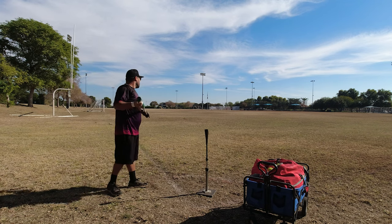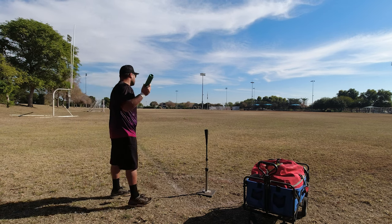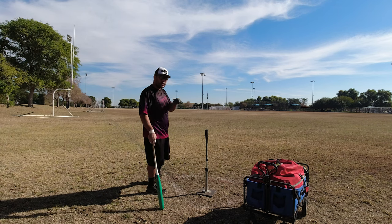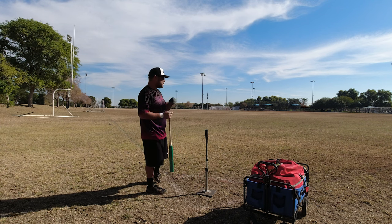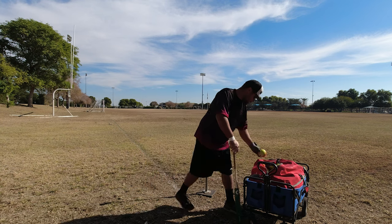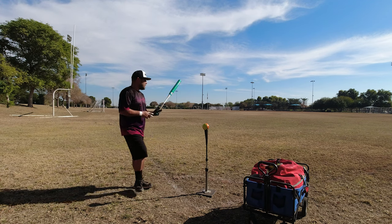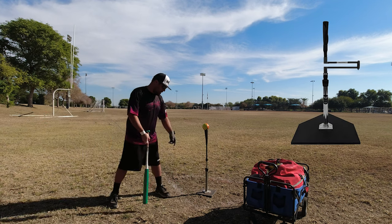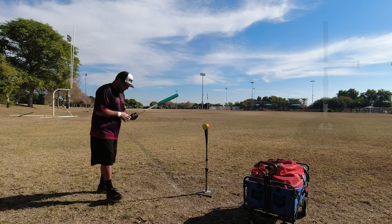75 miles per hour — I got under that ball. 77 miles per hour — that's a little better. This tee actually comes in two different pieces: a base and the shaft that screw together, so lugging it around is super convenient. I just checked out their website — this is the original version, but they've got some pretty cool stuff now. They've got one that sits on home plate with a telescoping arm, you can move the ball wherever you want. That one looks sick.